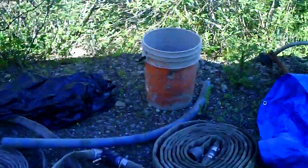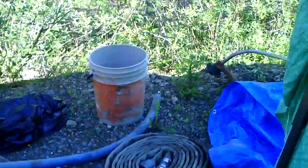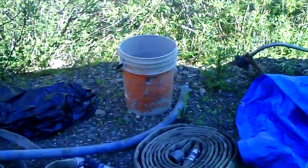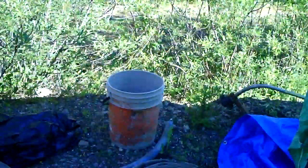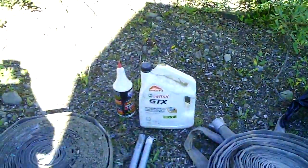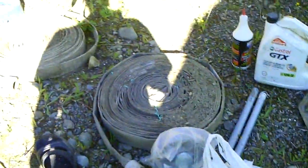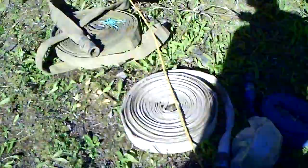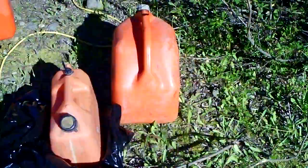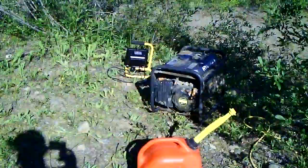There are some tools here, all my hoses. That pail has gold in it — every time I use the finishing pan after cleaning out the sluice box, I just dump whatever's left into that bucket. When I'm ready to weigh it, I'll clean it out. There are oils for the trommel, spare springs, some spare parts, more hoses. These gas cans are empty — that one's the one I'm working on. And here's the generator.